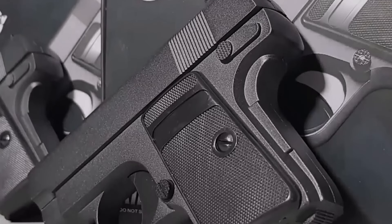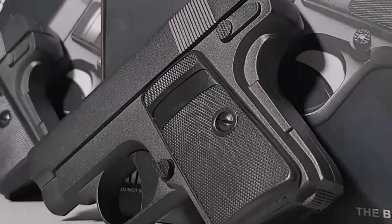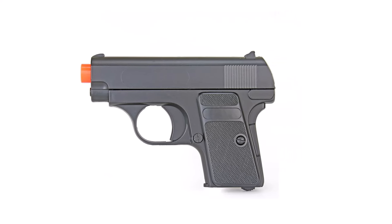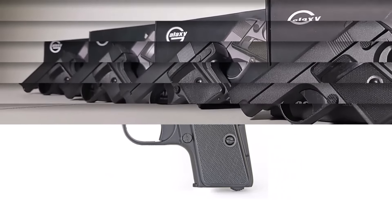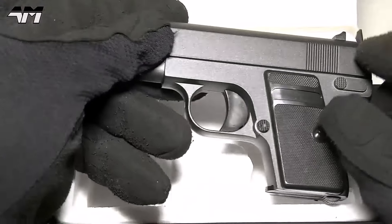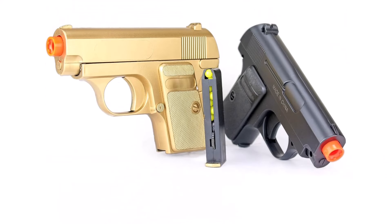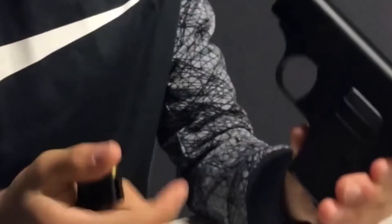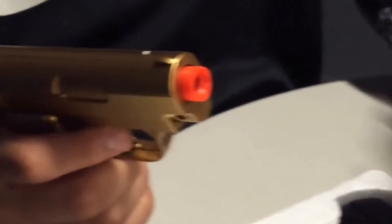Whether you're a seasoned player or just starting out, these pistols are ideal for honing your skills and mastering the art of airsoft combat. Their lightweight and compact design make them easy to carry and maneuver, ensuring you stay agile and ready for action in any situation. Equip yourself with the Bibiak Airsoft Pistol Gold and Black Dual 328 subcompact mini pocket pistols and dominate the battlefield with style and precision. Upgrade your arsenal today and experience the thrill of intense airsoft skirmishes like never before.